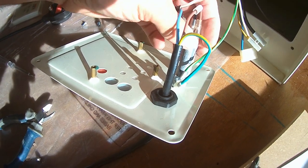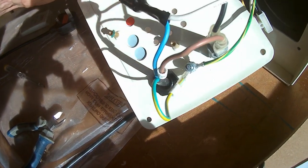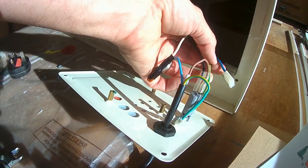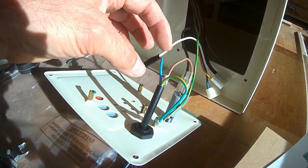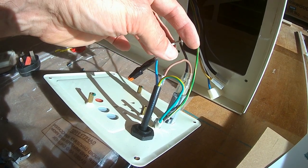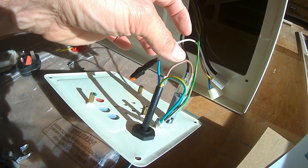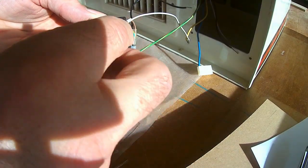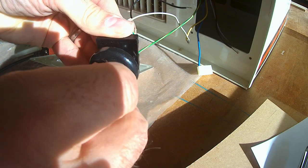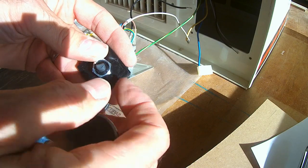The live runs through a fuse — a secondary 3 amp fuse. What I need to do is create a live feed that will run to low, medium and high. I need a 10 amp four-way switch: off, one, two, and three. That's what I need for the three-speed plan.